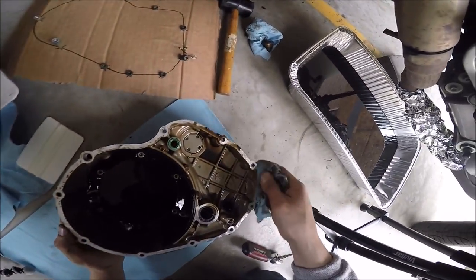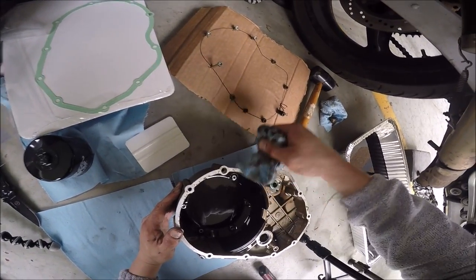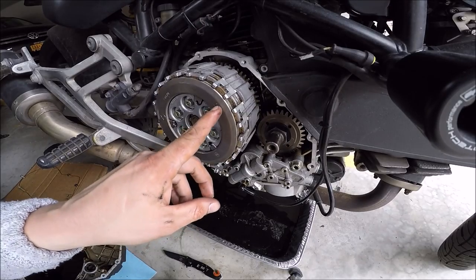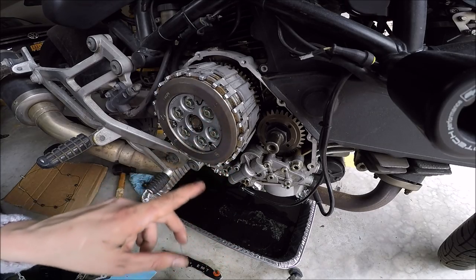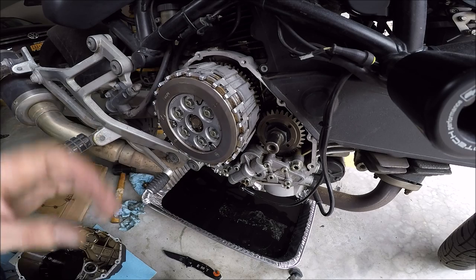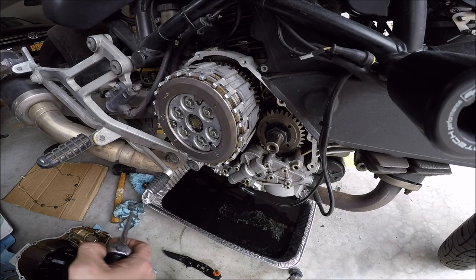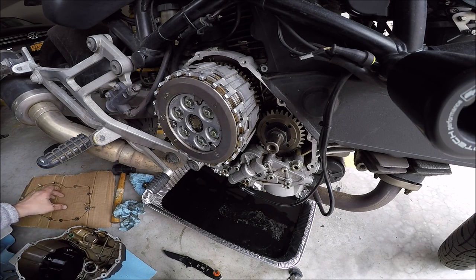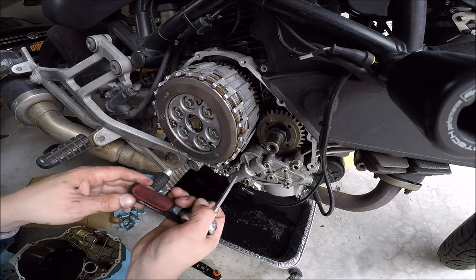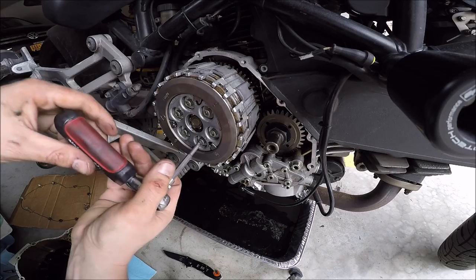Before I actually remove the clutch plates, I'm going to make sure this is clean. You see this notch — this little star, this little line here — that's important, because we're going to notch it up with the notch that's behind here. Once we remove these, we'll put them right here.